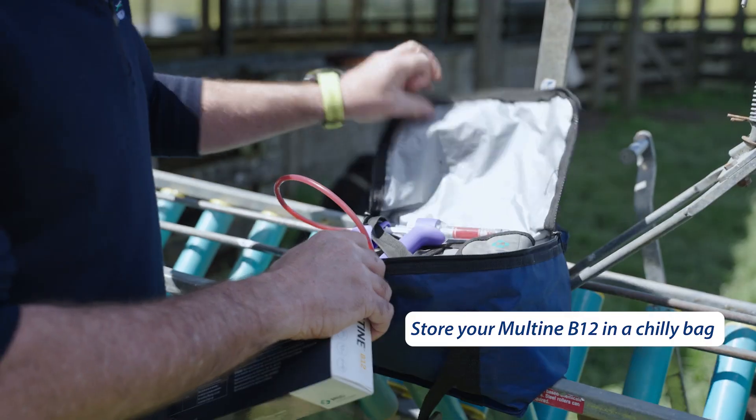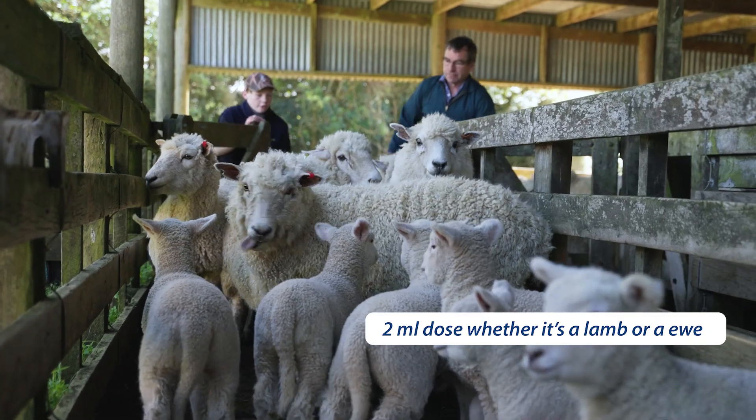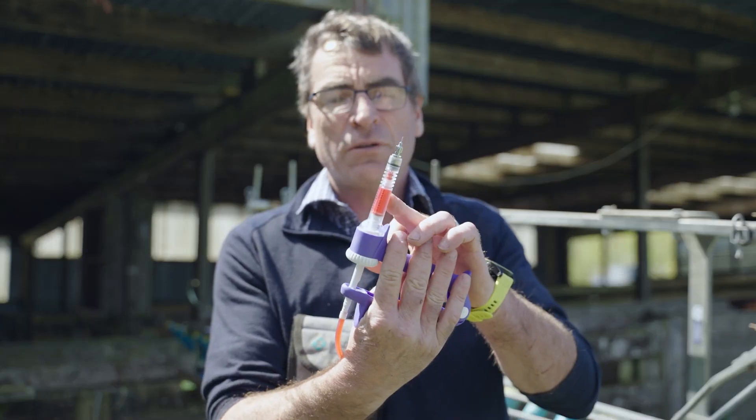To get ready for vaccinating today, we've got our Maltene B12. I brought it up here in my chilli bag. I've got it in my little pouch so it's safe there out of the way. The dose for a lamb is the same as for a ewe — it's two mils — and I've set my gun up here to give two mils.